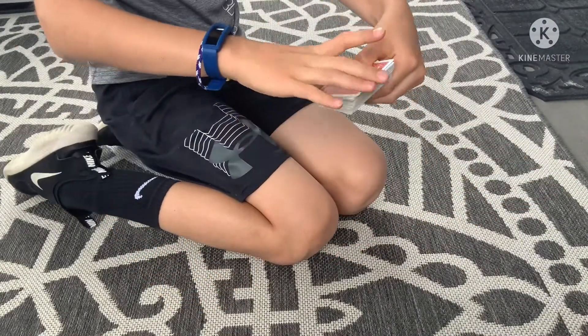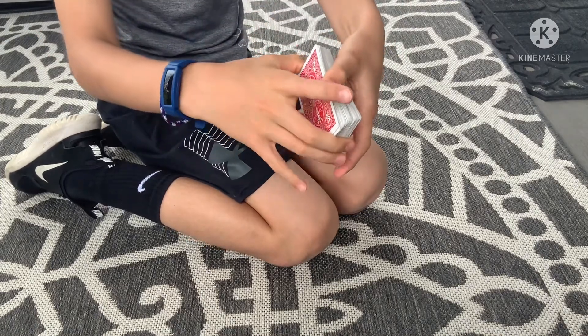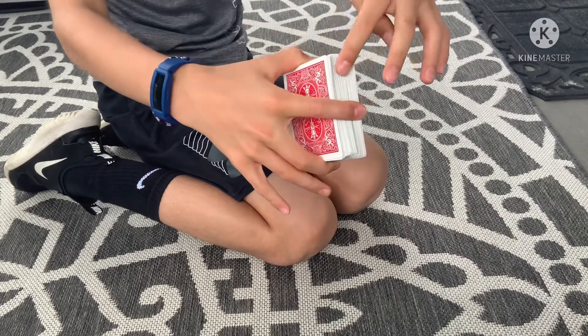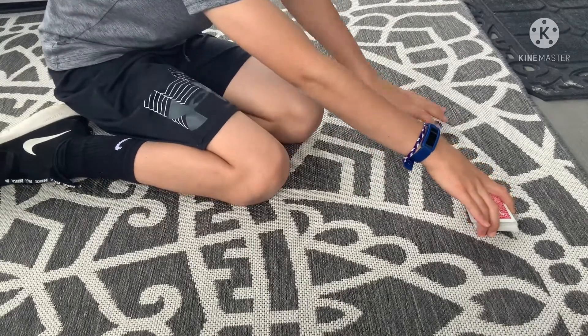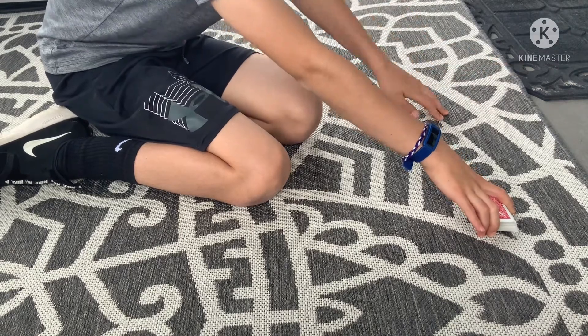The first thing you're going to want to do is hold your cards — take your middle finger and your thumb, and place your index finger right here so the deck is a little bit slanted.